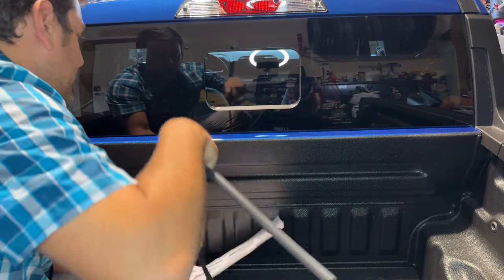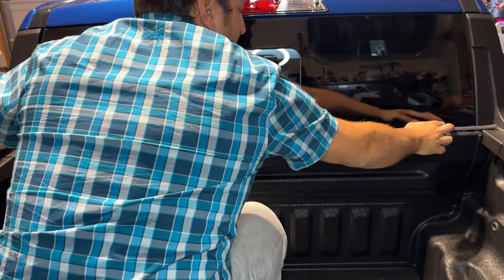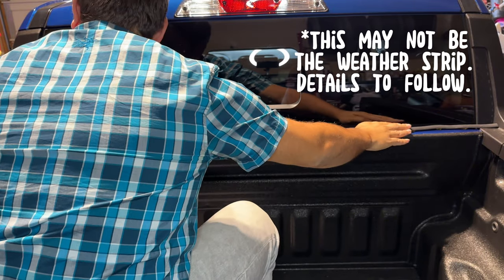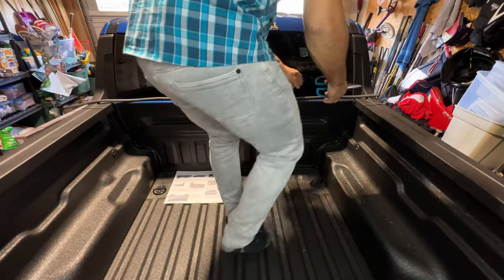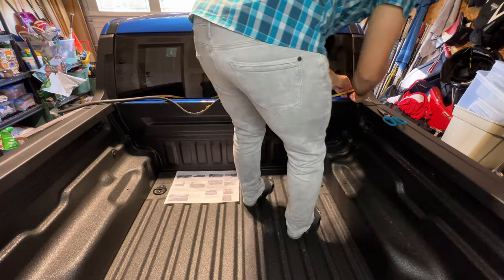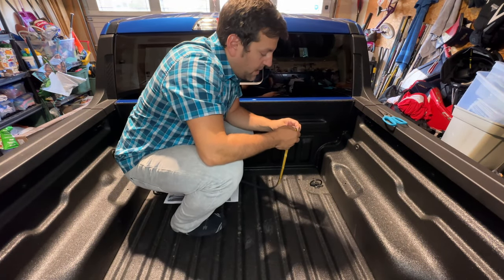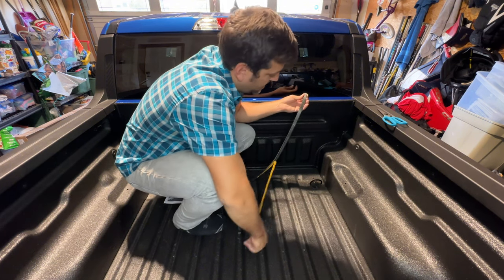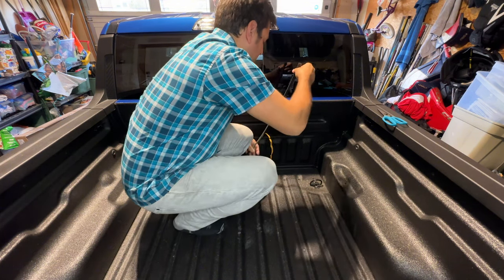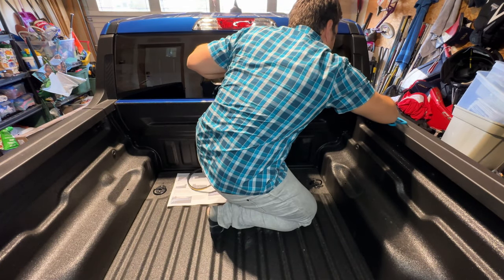It looks like the strip they sent is a little bit longer than what's needed — a lot longer than ours. What I'm going to do is start it from one end and then trim off the other end. So let's line this up.